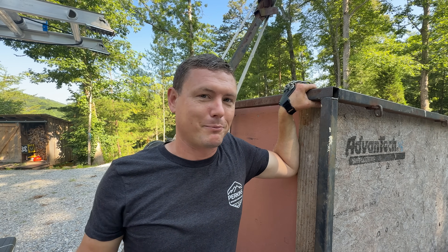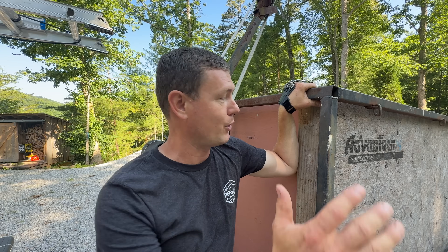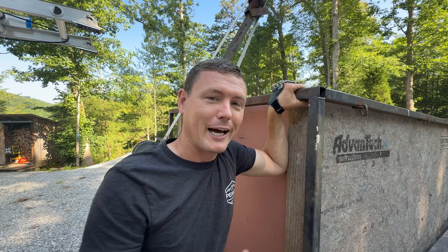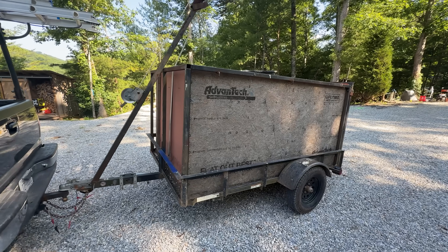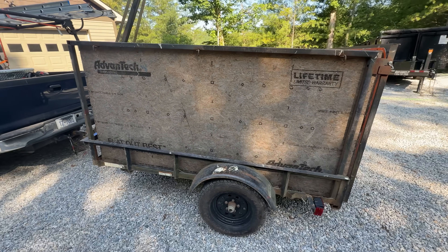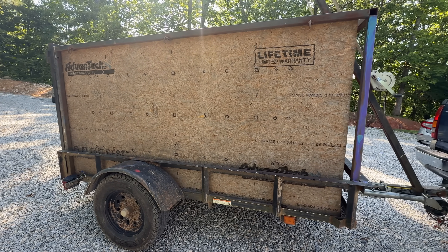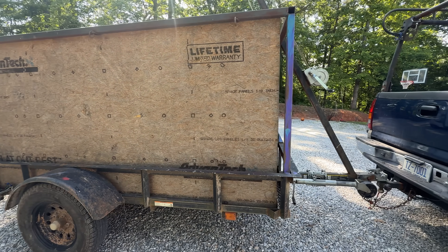If you need a dump trailer but don't want to buy one because they're super expensive, you could do what I did — make a homemade dump trailer out of a lawnmower trailer. This is a trailer that came from somewhere like Northern Tool or Lowe's. I bought it secondhand for $500. It's a five by eight, very lightweight, but it can still haul about 1,500 pounds.